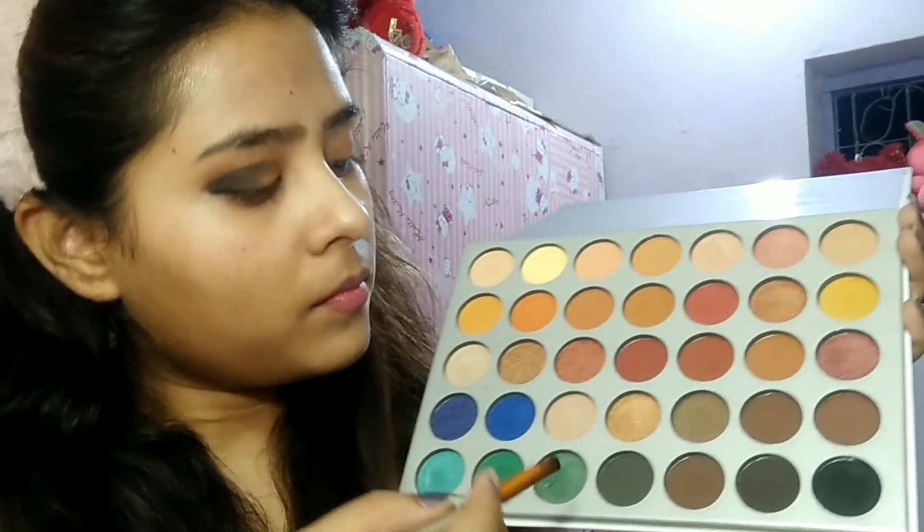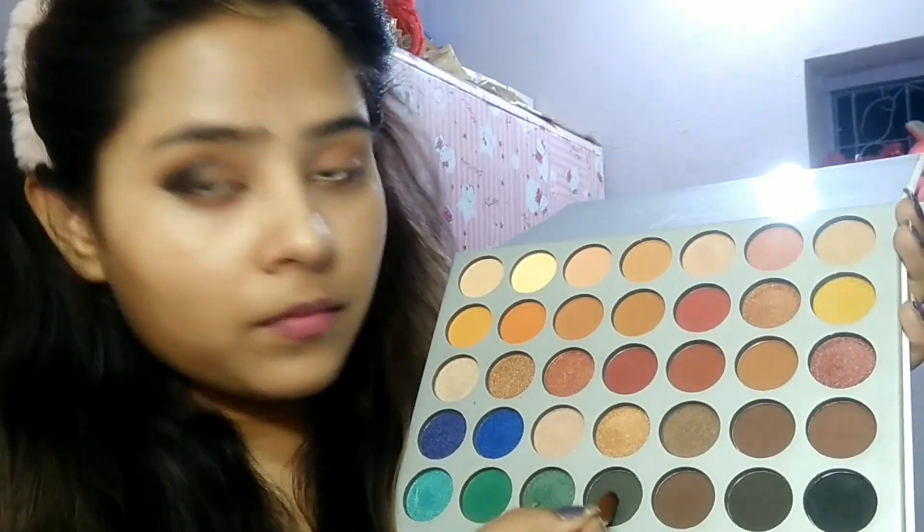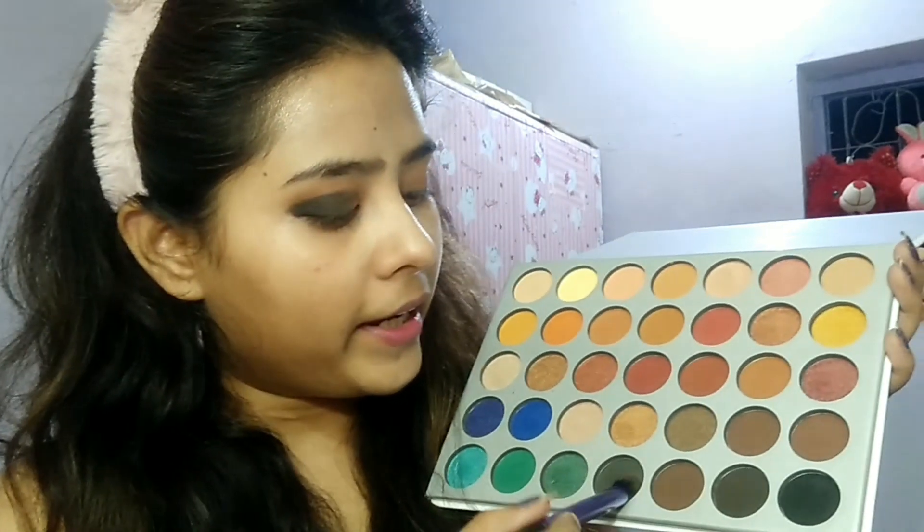I will apply the dark black color, picking the color and applying it as a wing from the outer corner. Then I will pick the middle color and apply it in the middle of the lid. After that, I will apply a light black color.